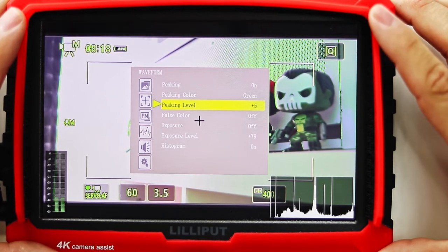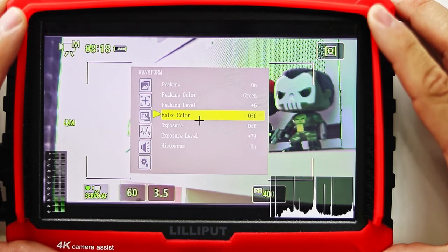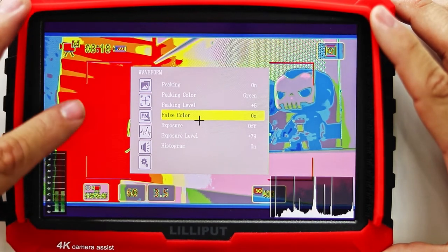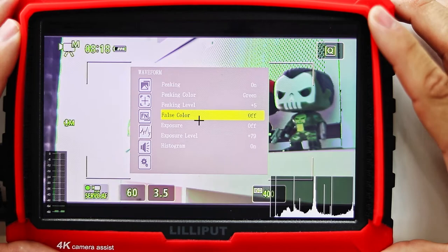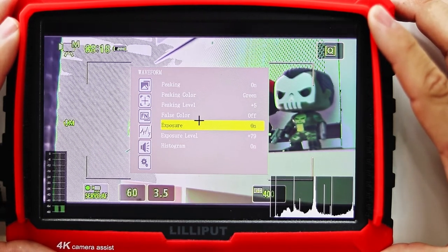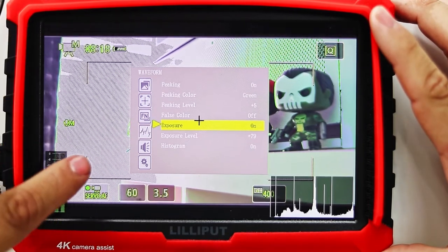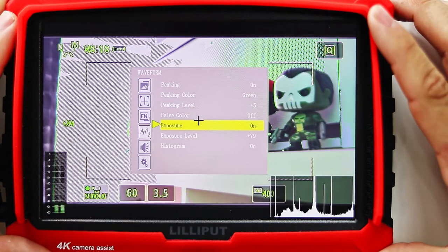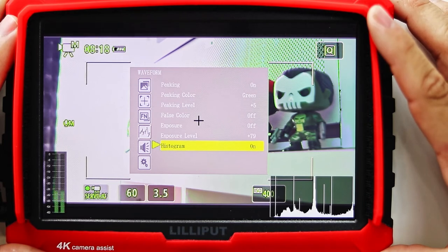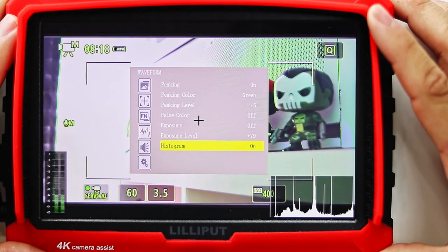The false coloring tools are useful for assessing tonal levels within different regions of the image. This reveals exactly where there are potential problems and can make it easier to adjust the lighting or camera settings accordingly. I have not tried the exposure or exposure level settings yet, but this can show whether a shot is being overexposed or not. It's definitely something I overlooked and will be testing out — shame on me.